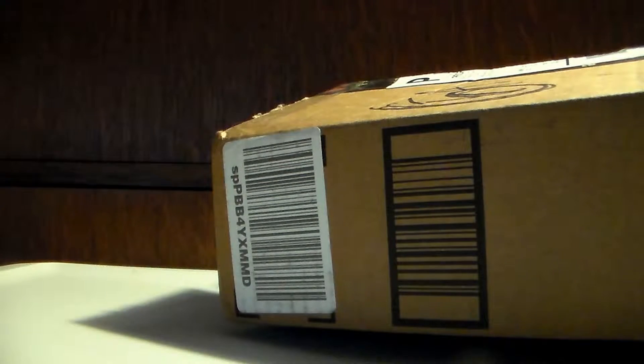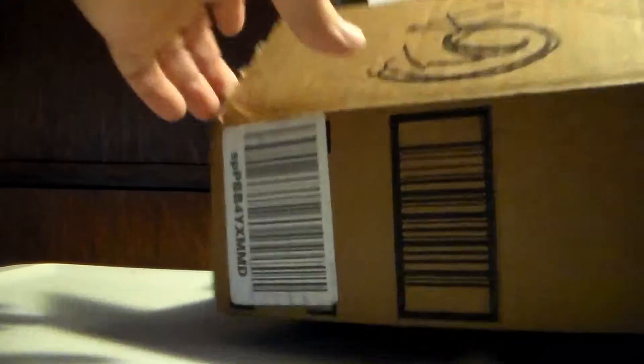Hey guys, welcome to another kawaii type opening. This one is actually from its-cute.com. I'm aware it's an Amazon box — for some reason they actually shipped this order in an Amazon box, which I've never had them do before. So I was kind of like, oh I got a box from Amazon, what did I order? Wait, no, that's from its-cute. So anyways, this is my order from its-cute.